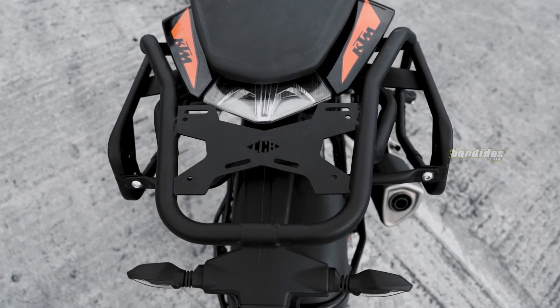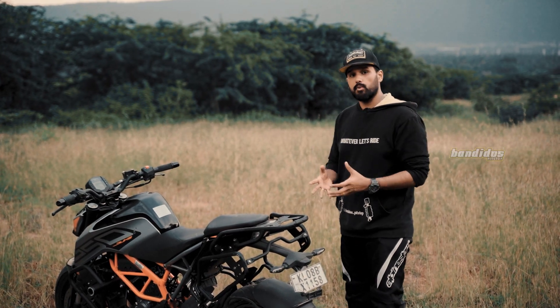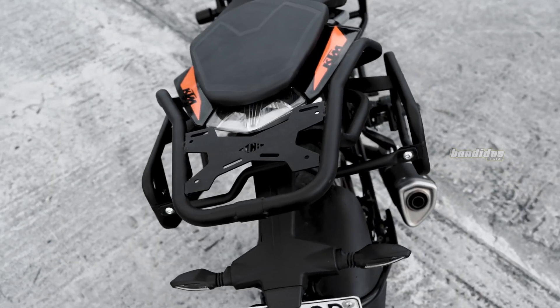And the carrier, like you know, it enables you to carry additional luggage whenever you ride. Also, the design of this product is such that whenever it's not required, you can actually remove the saddle stay and use just this carrier.